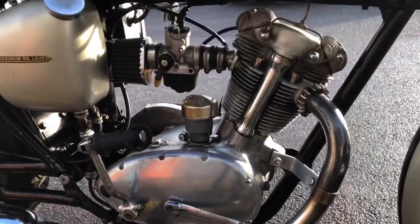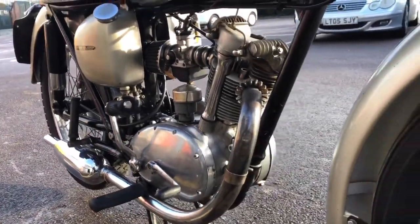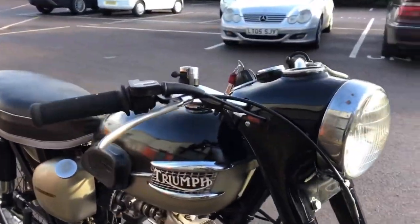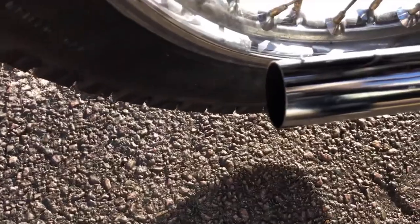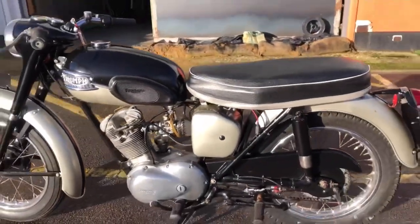The Tiger Cub was unit construction, just like the Terrier, and incorporated a number of improvements, so it was generally a more reliable machine and also much more common. If you are in the market for a small Triumph, the Tiger Cub is much more likely to be the machine that you're going to come across.